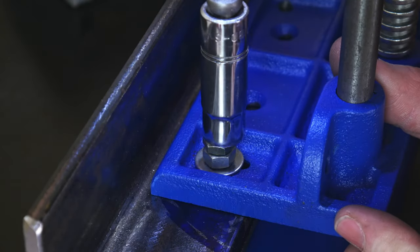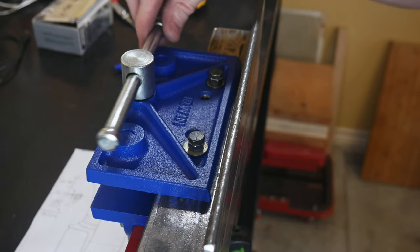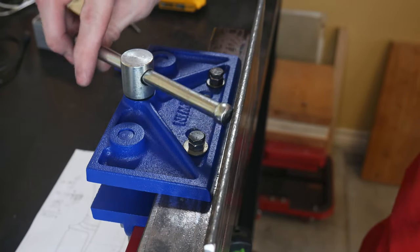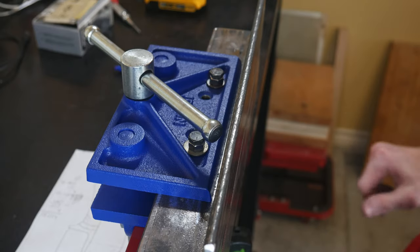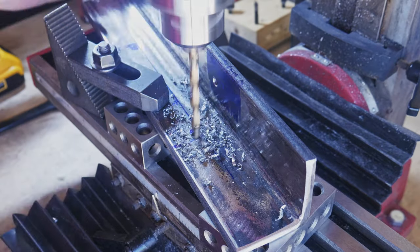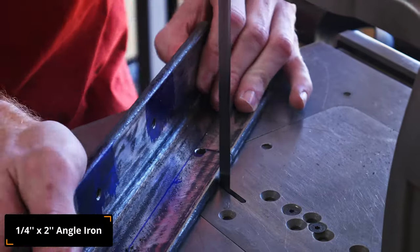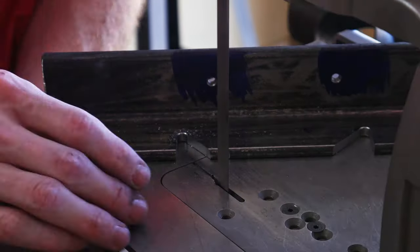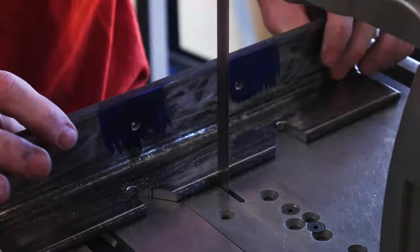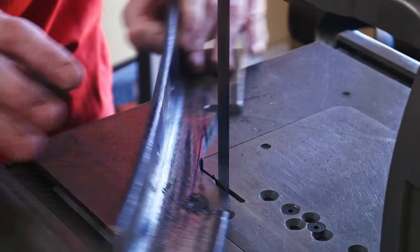Once the vise was together, I realized that the handle cannot move very well without hitting the top jaw. So we're going to modify this section of our vise so that we can spin this handle around freely. To do that, I'll drill two holes and then connect those holes with cuts in my bandsaw. I drill the holes so that I have a nice radiused edge on the inside of this slot.